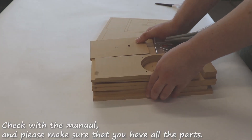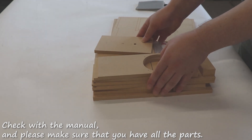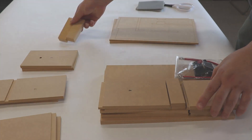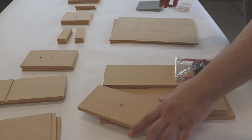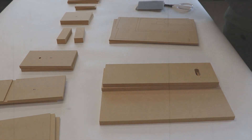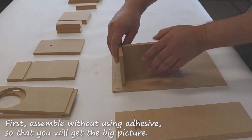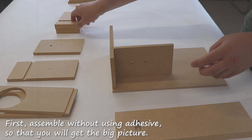Check with the manual and please make sure that you have all the parts. First, assemble without using adhesive so that you will get the big picture.